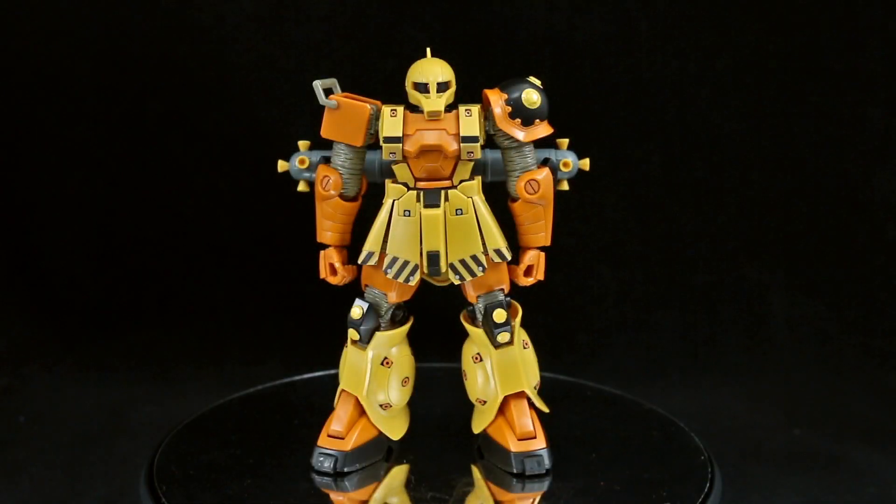Really cool kit, really cool version of the Zaku I. Obviously this color scheme is going to be pretty unique — the yellow, orange, black, and tan. I really quite like it. It definitely has more of a construction worker kind of look to it, but with all the guns you get with this kit, it's definitely still a fighting robot. A big thank you as always to MindPhoenix Hobby Store for sending me this kit. If you're living in Australia, please do check out their site and support them.